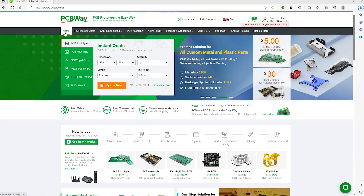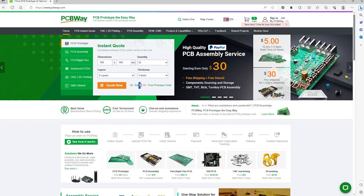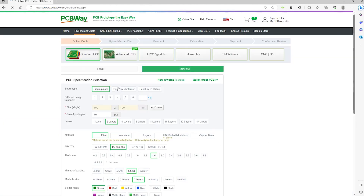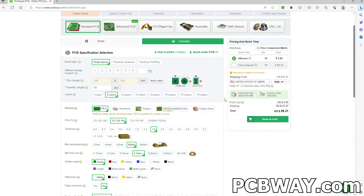Today's sponsor is PCBWay, the ultimate destination for custom prototype services including 3D printing, CNC machining, and PCB manufacturing. Enjoy a special offer of $5 off your first order. As a first-time user, get single or dual-layer PCBs up to 100mm by 100mm in quantities of up to 10, starting at only $0 — you only pay shipping and handling. Experience exceptional quality and outstanding customer service. I personally recommend PCBWay for bringing your ideas to life. Visit PCBWay.com today.